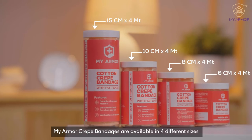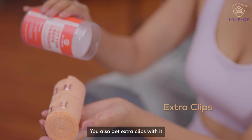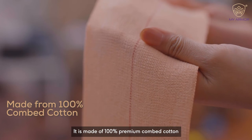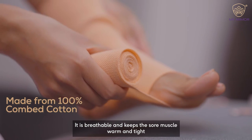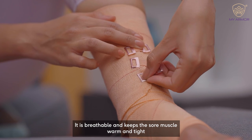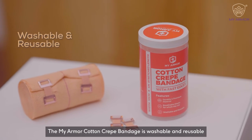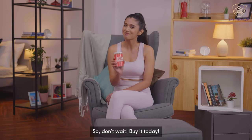My Armor Crave Bandages are available in 4 different sizes and you also get extra clips with it. It is made of 100% premium combed cotton. It is breathable and keeps the sore muscles warm and tight. The My Armor Cotton Crave Bandage is washable and reusable. So don't wait and buy it today.